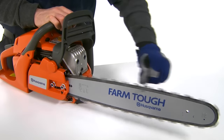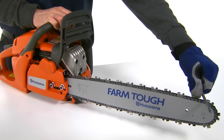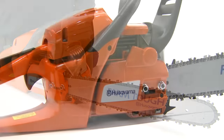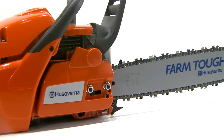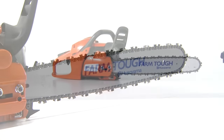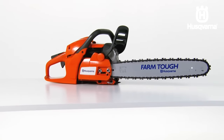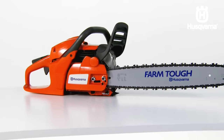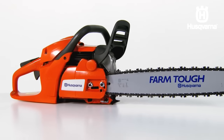After fitting a new chain, the chain tension has to be checked frequently until the chain is run in. A correctly tensioned chain ensures good cutting performance and long life. Never adjust the chain while it is hot. The position of the chain tensioning screw on our chainsaws varies from model to model. Refer to your manual for the actual location of the tensioning screw.